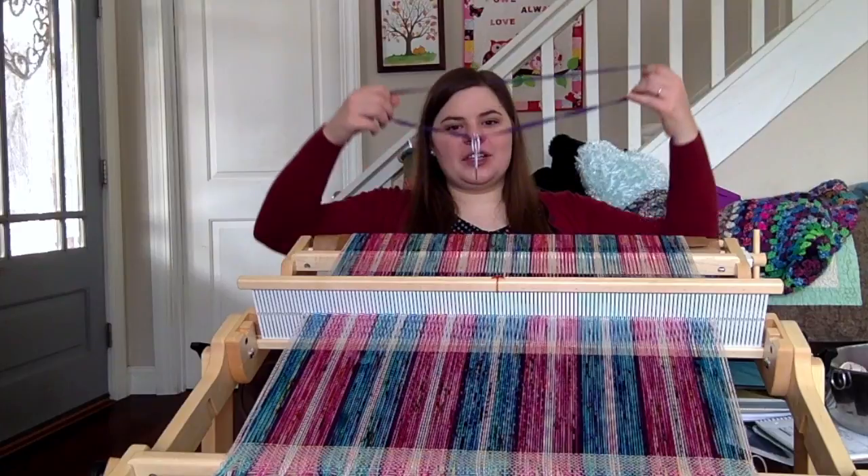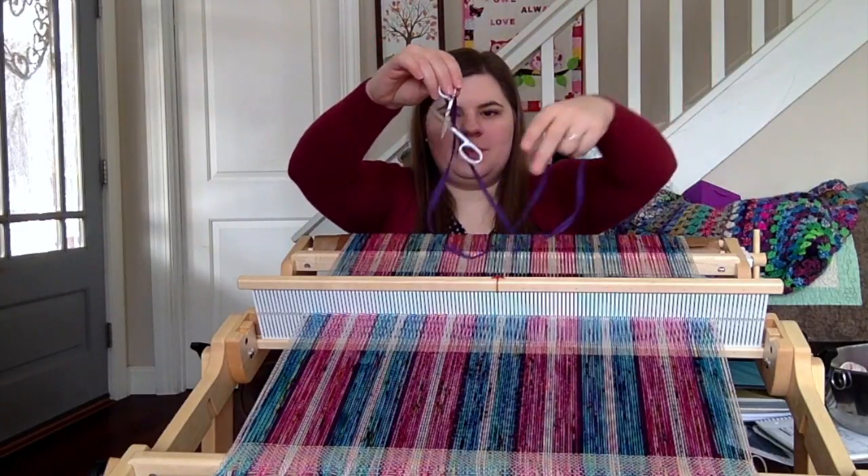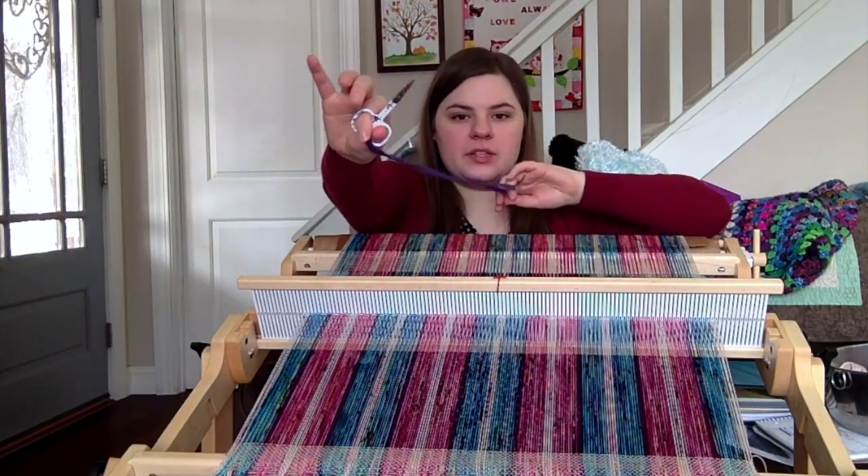I almost forgot something I wanted to show you — these are some little small scissors that I have.